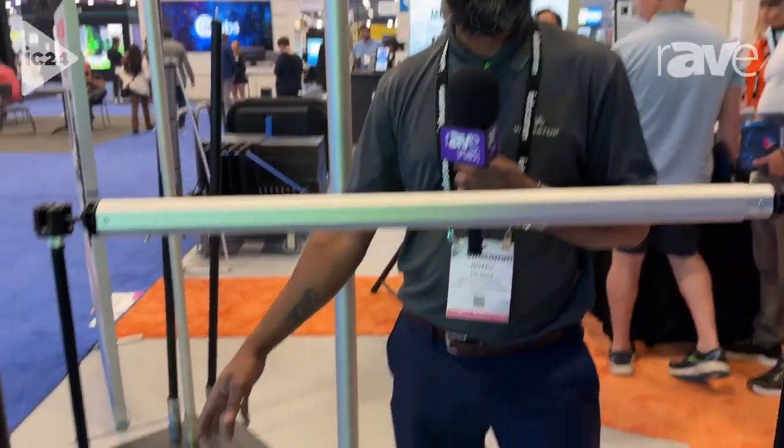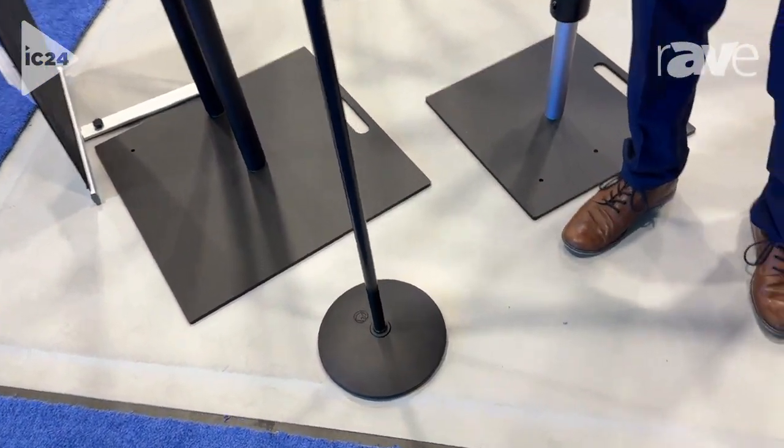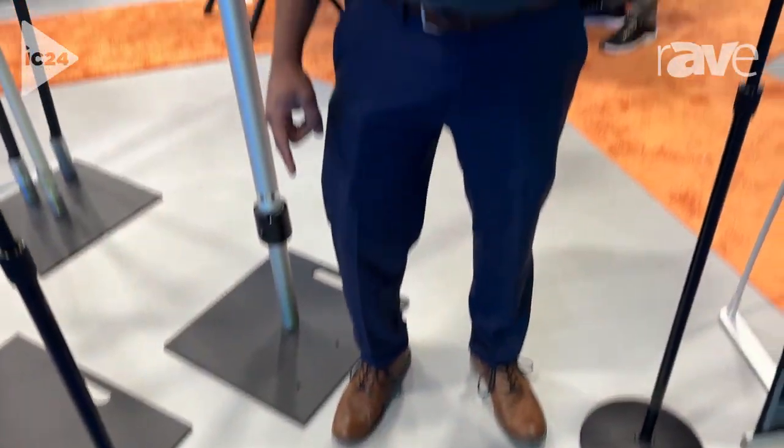All of our bases are powder coated, so they don't get damaged as easily. We have 18-inch, 24-inch, 35-pounders, 69-pounders, and we have base weights — so if you get too high in the air, 26 feet, it won't sway and won't bend.